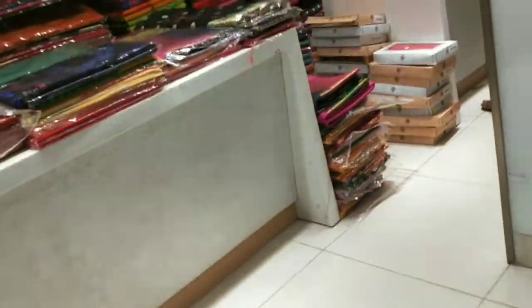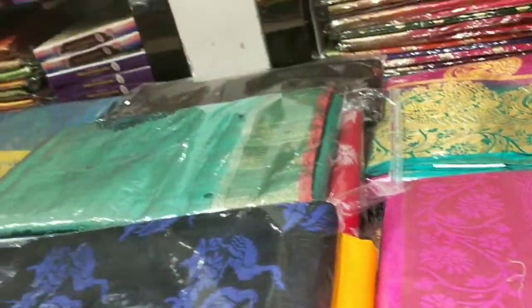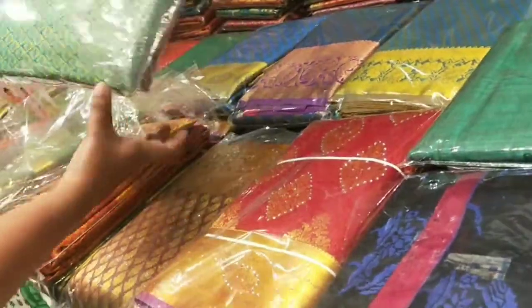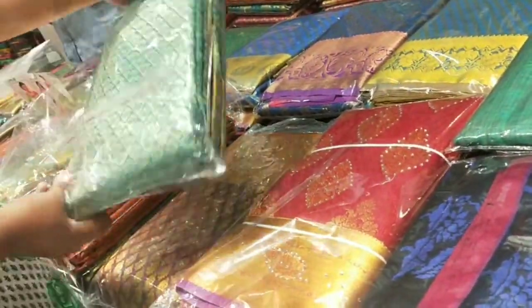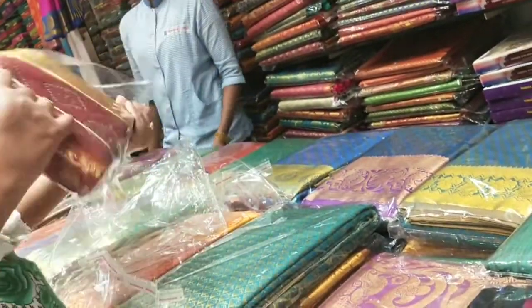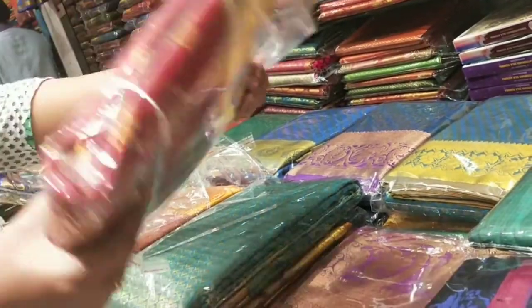There are a lot of new collections in Savna Stoles. Now I will show you a layer stoles with a pink color. There are a lot of new collections in different colors.